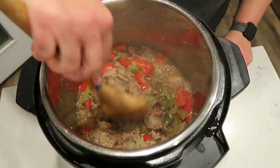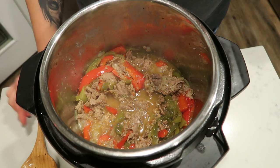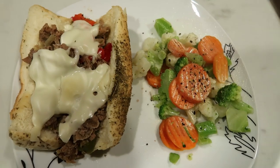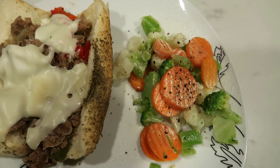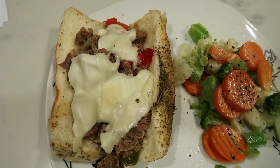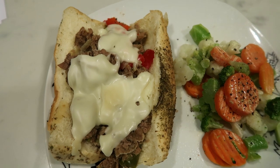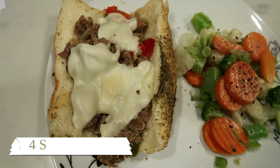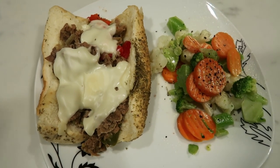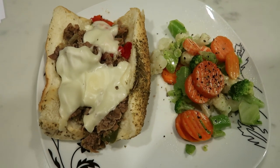Here is my dinner for tonight. I have some frozen veggies with spray butter, salt and pepper for zero points. For the Philly cheesesteak sandwich: one bun is five smart points, one fourth of the meat and vegetable mixture is also five smart points, and one slice of the Jarlsberg cheese is one point. So this dinner, just for the sandwich, is eleven smart points — and the veggies are zero — making this an eleven smart point dinner.